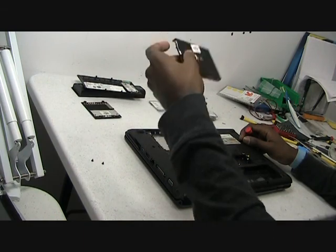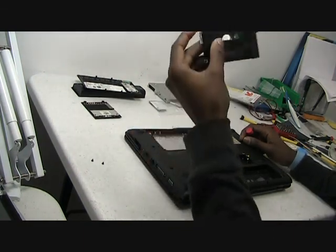Pull this up like so. You don't have to give it a lot of force, just a gentle nudge.